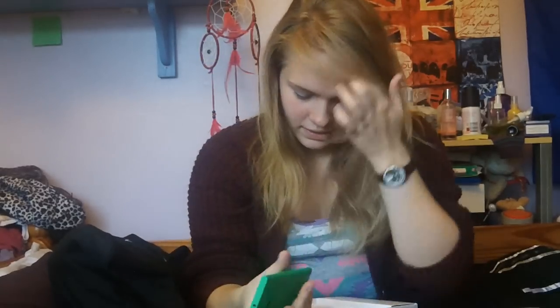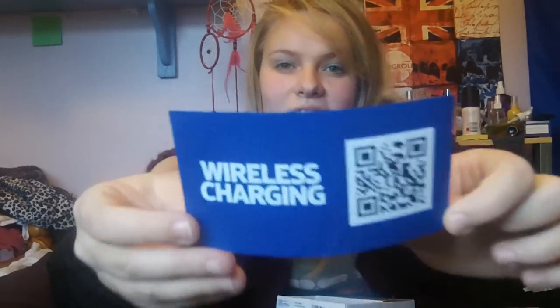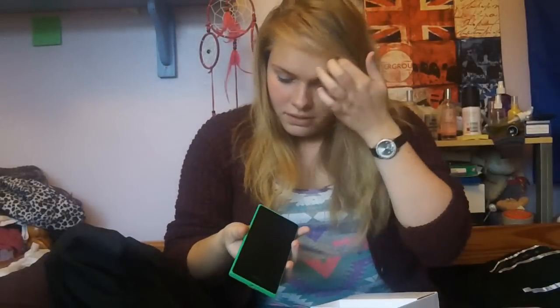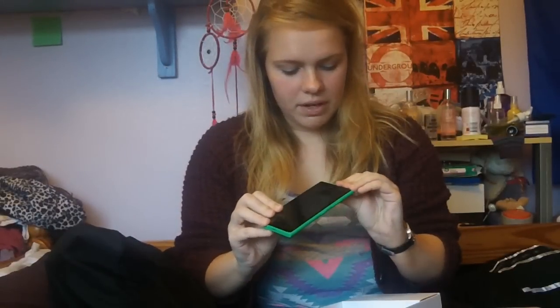So it slides out quite easily, and this is the phone. A nice green colour — probably not the colour I'd have chosen if I had the chance to do it. Straight underneath the phone is something about wireless charging. Apparently there are accessories you can get with a Nokia that let you charge wirelessly, so there's no need for cables, which is pretty cool if you think about it.